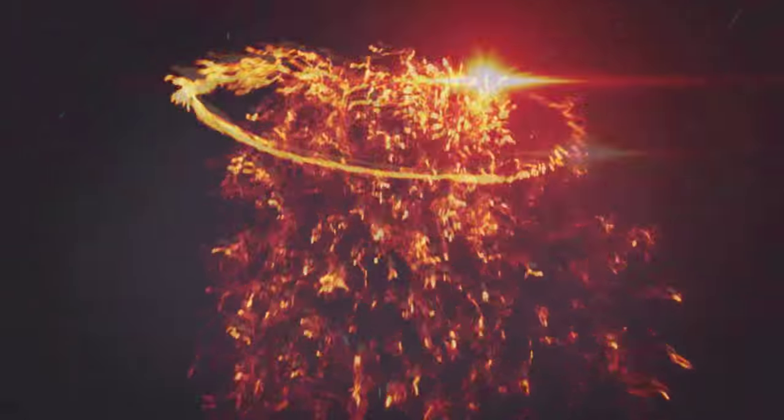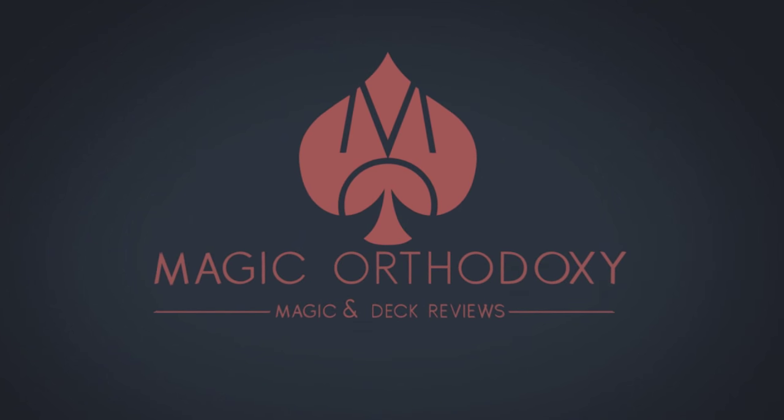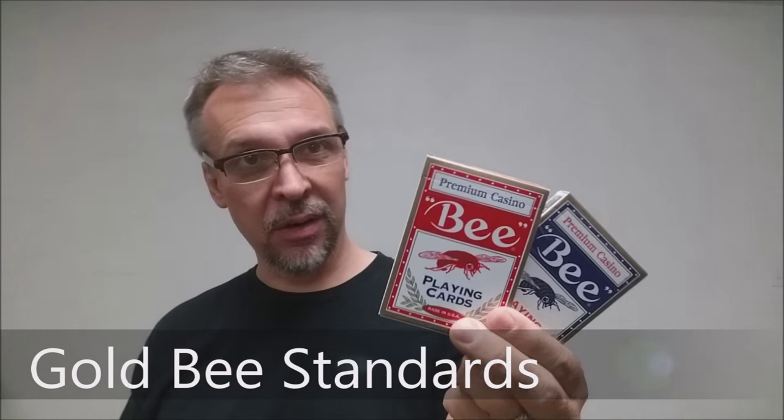Hey everybody, welcome back to Magic Orthodoxy. My name is David and this is a deck review. Today we're going to look at the Premium Casino B standard back playing cards.